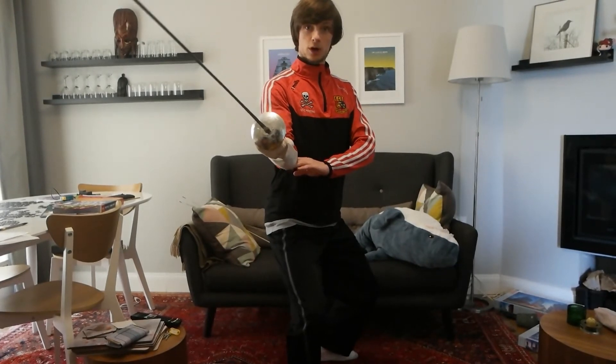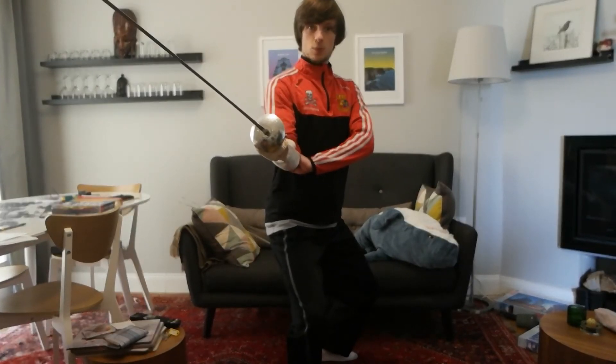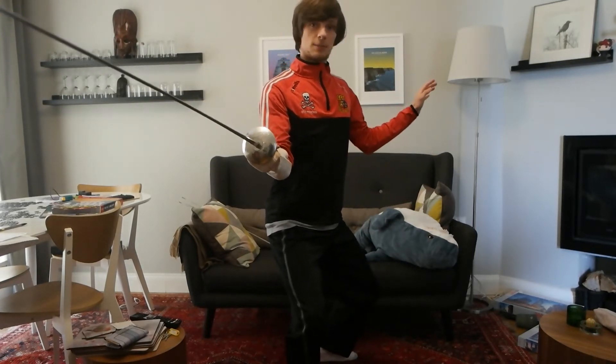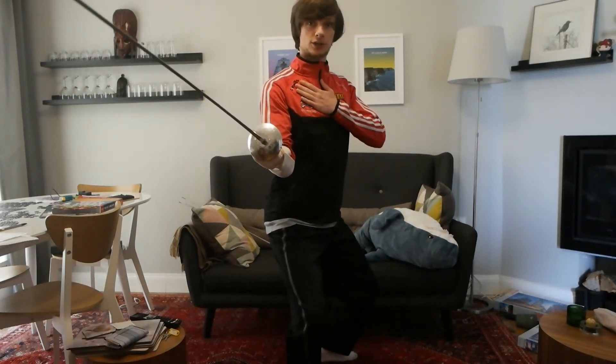This arm — my forward arm — is about a fist away from my body. This back arm varies; most people would keep it about here, as long as it's not covering your target.